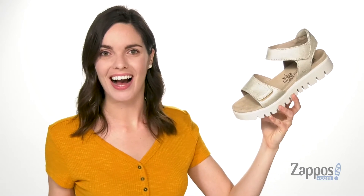Hi guys, I'm Zoe from Sappos.com and this is Thea08 from Joseph Seibel.